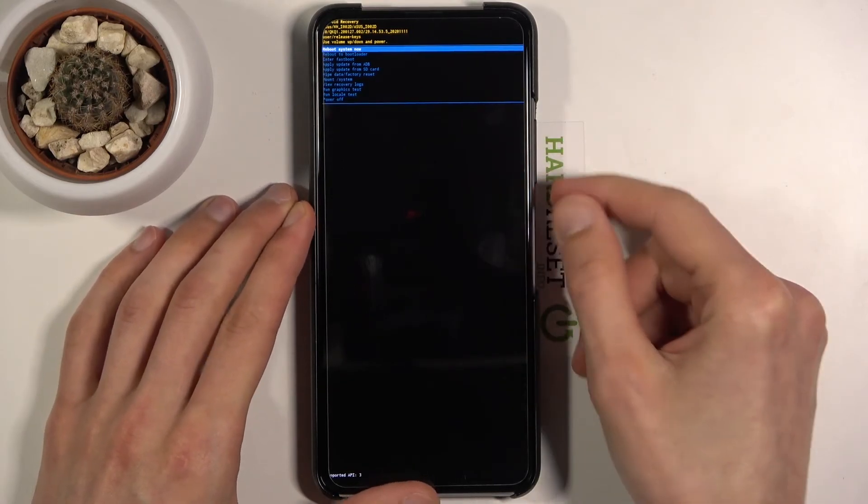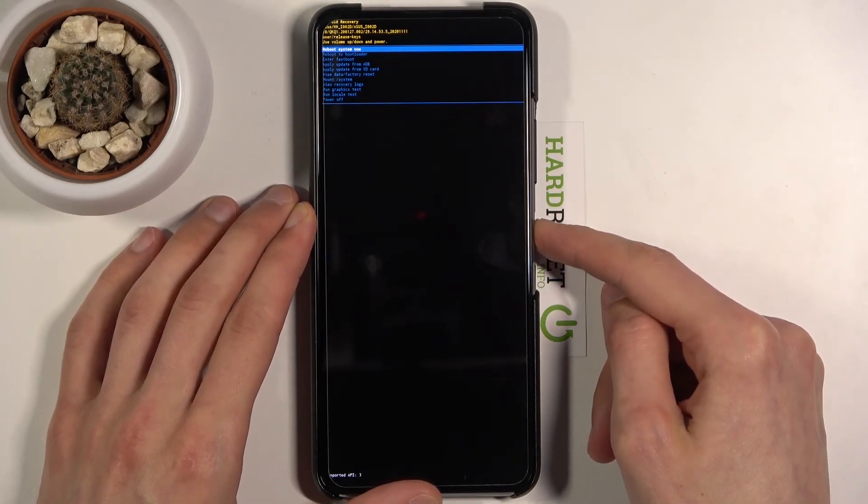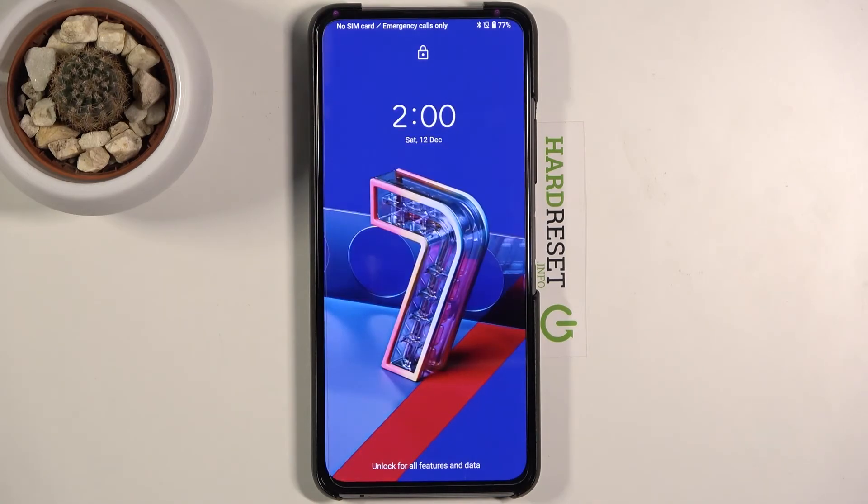And whatever you select, once it's selected with the blue line as you can see right now, you're going to press the power key to confirm it. Because I selected reboot system now, I'm just going to leave this mode and go back to Android. And there we go — as you can see, we are now back in Android.